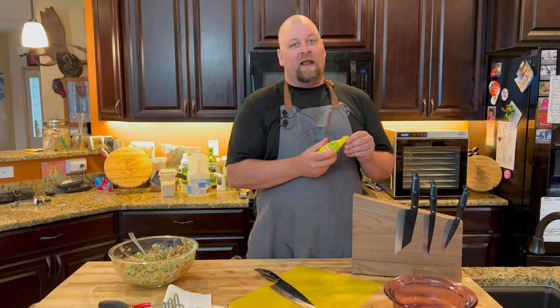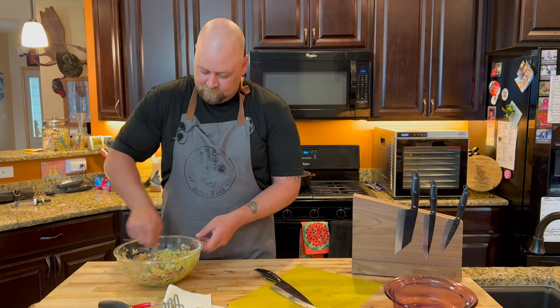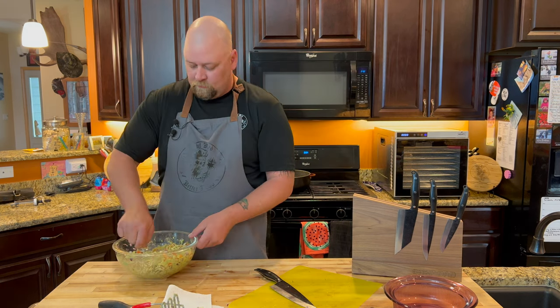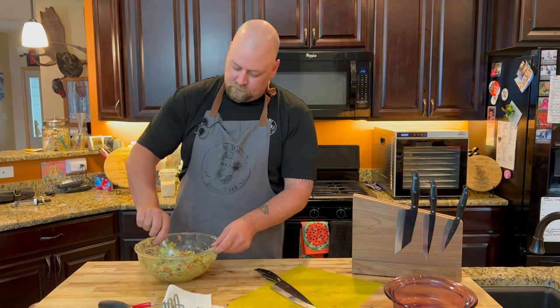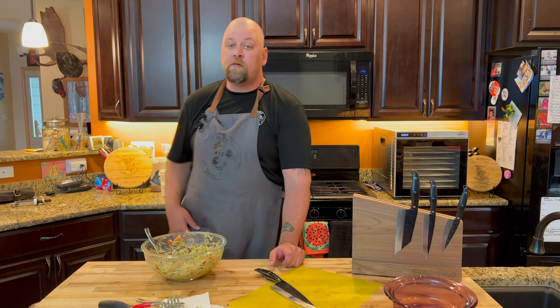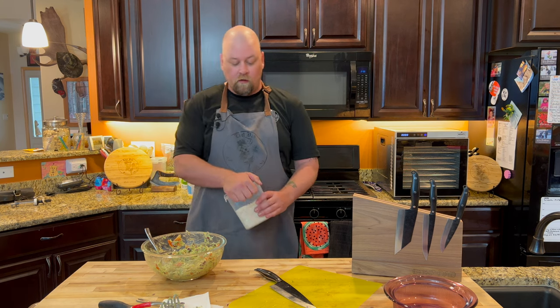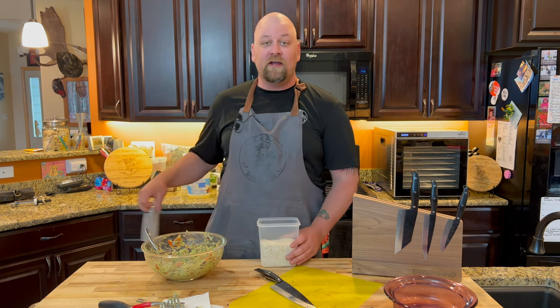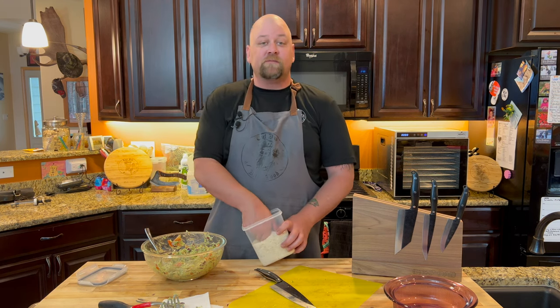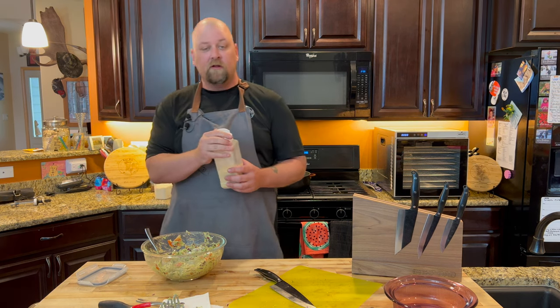I didn't have any lime juice or limes — that's alright. We've got some other acid from that pickle solution on the cucumbers. That's really good, but we're going to take it from really good to Chef Dad amazing with some Chef Dad smoked salt and Chef Dad smoked garlic.